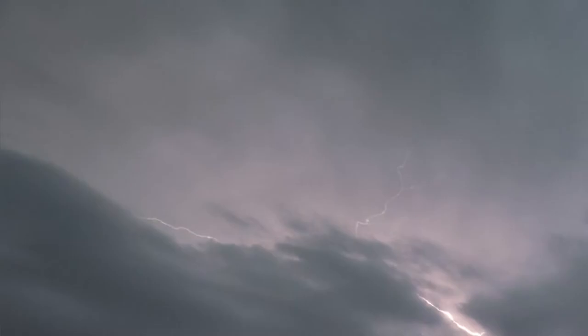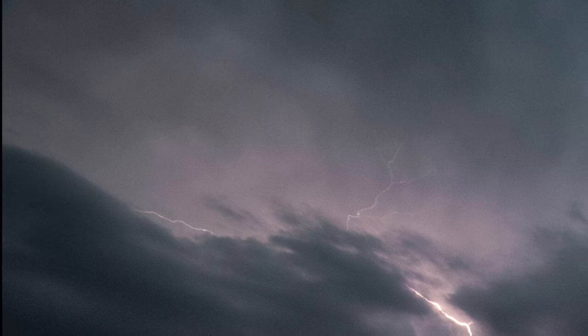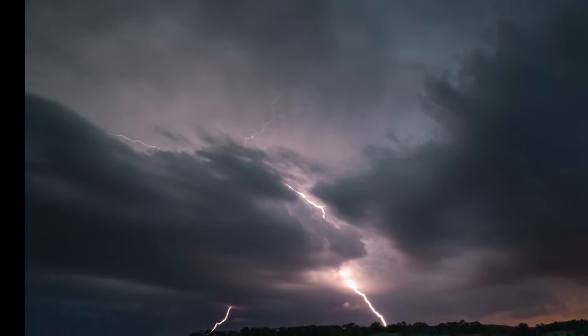Lightning in a bottle — that's the phrase we use to talk about the challenge of capturing something so elusive it illuminates the earth for a fraction of a second. Is it any harder to capture lightning in a camera? It might be easier than you think to decorate your photographs with these stunning weather phenomena.